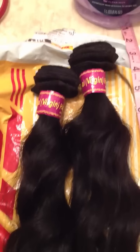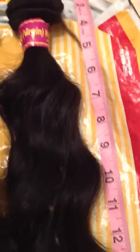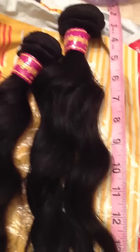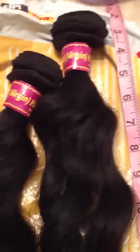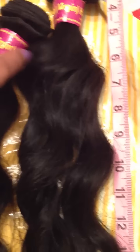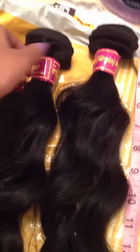Hi you guys, welcome back to my channel. I am so excited and as you might know from the title, this is my first hair review. Today I got the Aliplex hair that I'm going to be reviewing. The vendor name is Queen's Hair Products, also known as 'One', and it is from AliExpress. It is a 20-inch wavy textured Brazilian hair and I just love this so much.